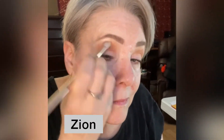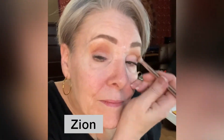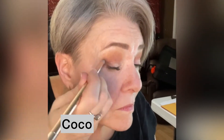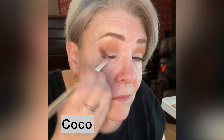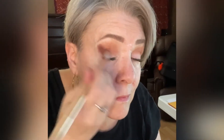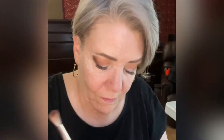Next, I'm deepening the crease with a shade called Zion. Next is my darkest color called Cocoa and it's going on the outer edge, the outer V. And I'm blending that dark color Cocoa inward right up to about the center of my pupil.